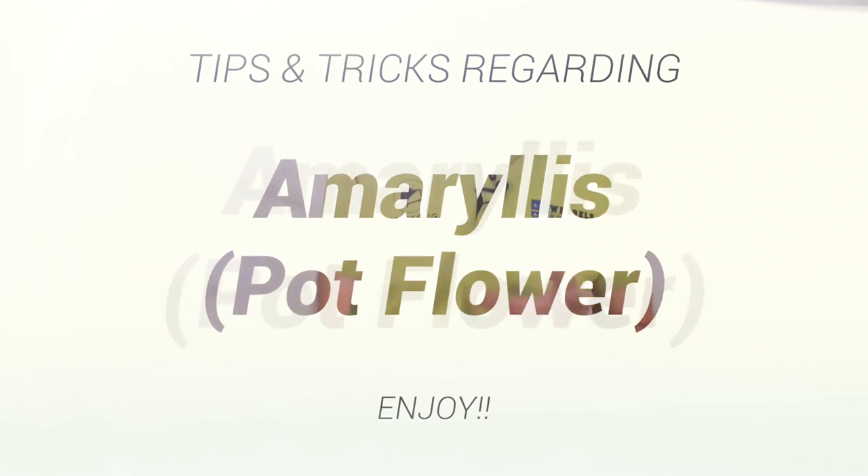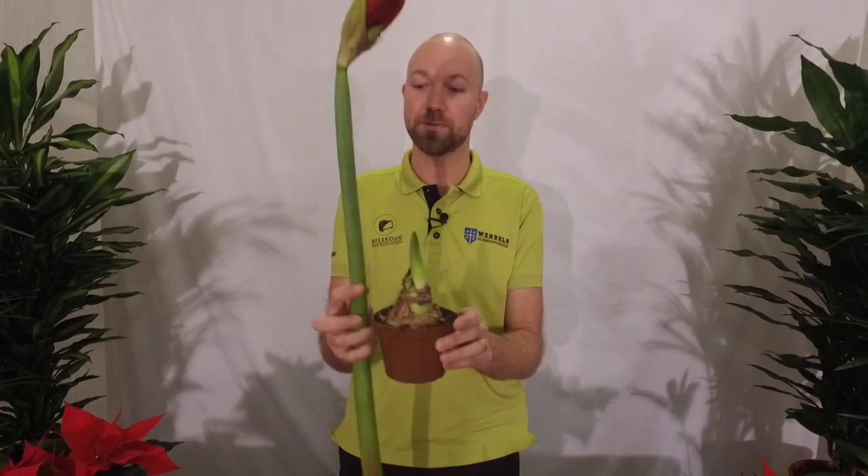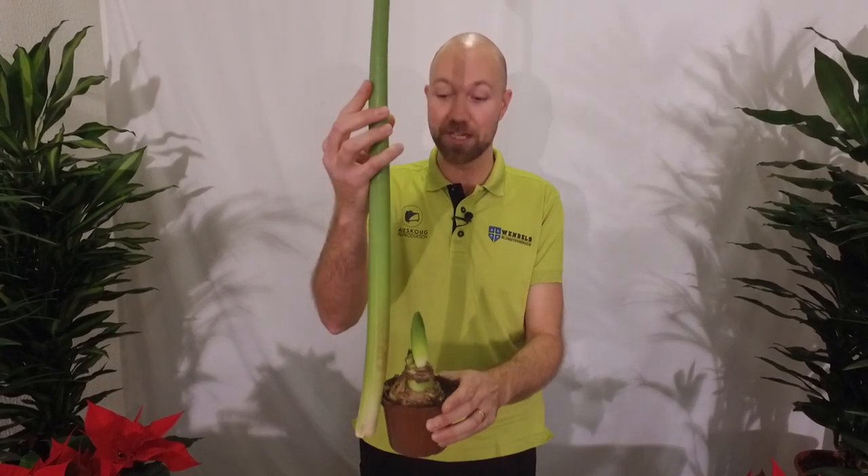I have loads of these at home usually because I really love them. For anyone that doesn't know what an Amaryllis is, I have one here as a solitaire flower. This little bud here is actually going to grow up to become this. I'm going to give you a quick tip on how to take care of this plant, because it's quite easy but a lot of people get it wrong. What happens when you get it wrong is that the stem actually becomes this big, like this one here.